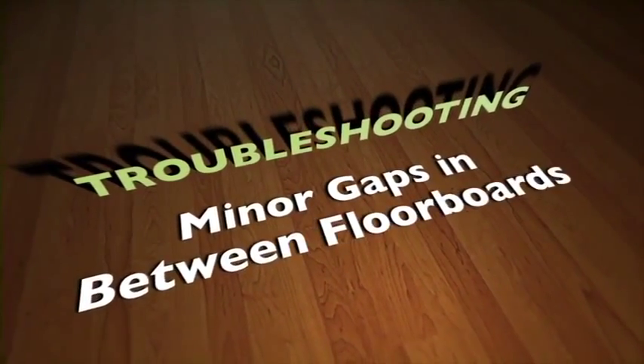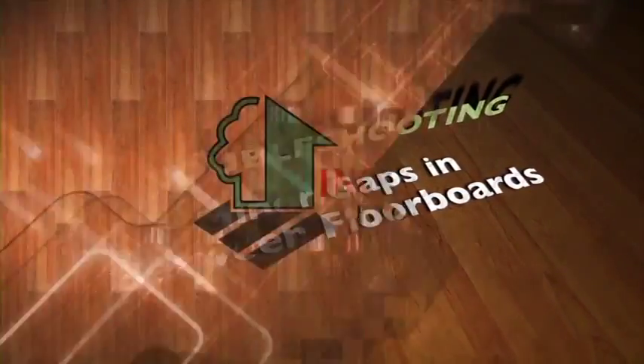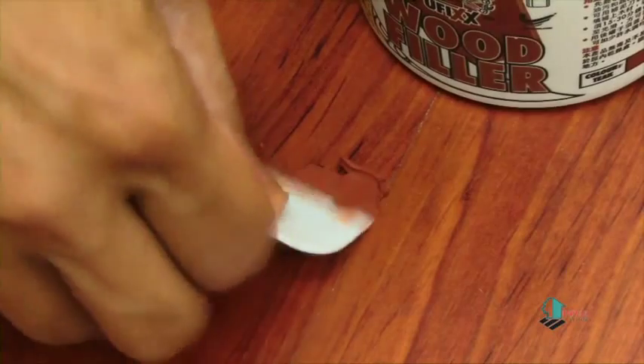Minor gaps in between floorboards can be fixed by applying special flooring sealants.